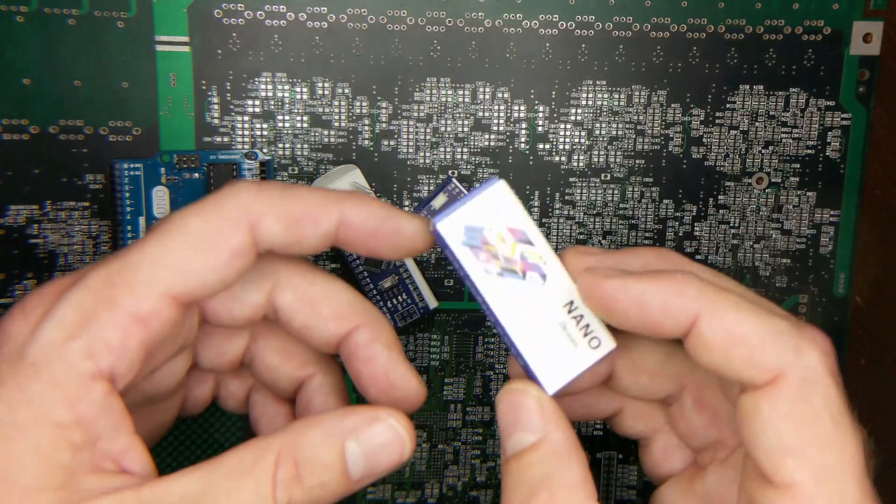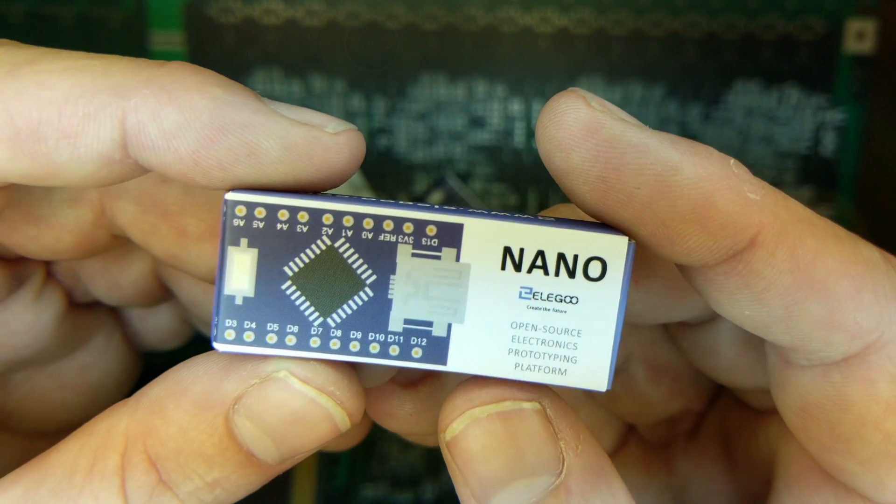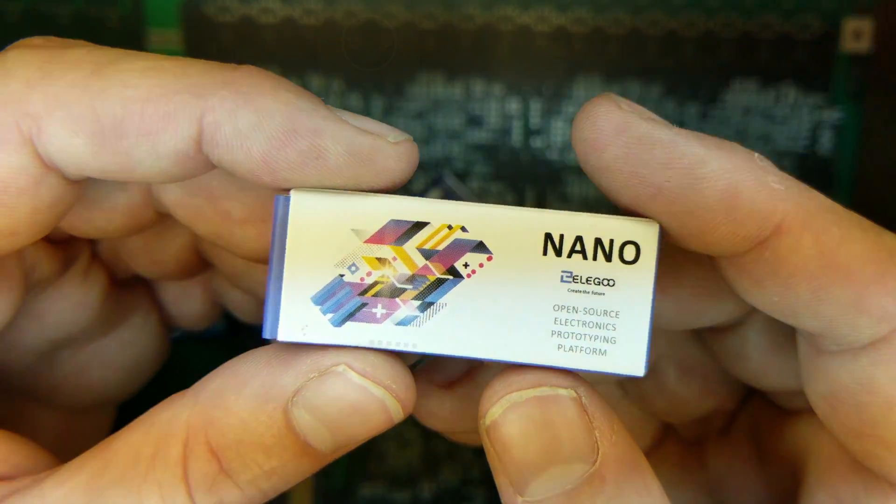Hey guys! Welcome to the Hacked Existence demo of PSNee. This is an open source mod chip for the original PlayStation. We're going to focus on the branch of code that's specifically written for the Arduino family of boards.